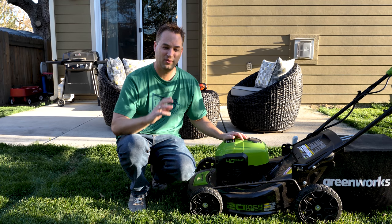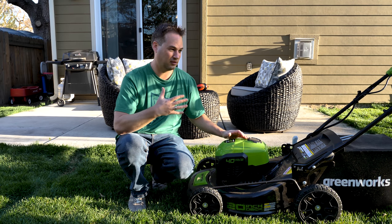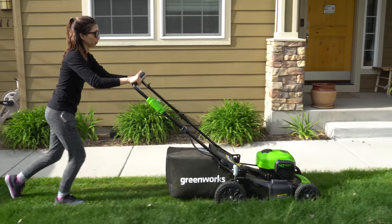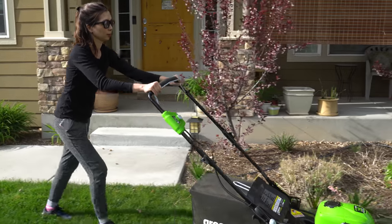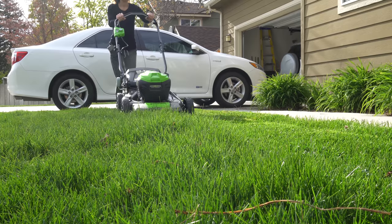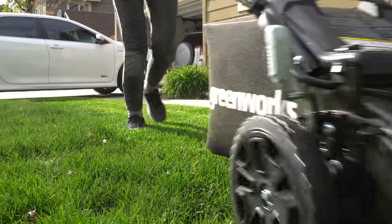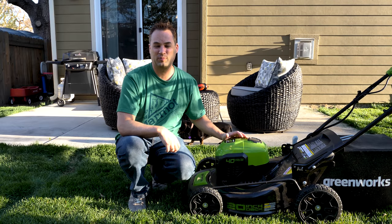And then of course there are the things I already mentioned: it's lighter than my gas mower, so it's really easy to push around. My gas mower is self-propelled, but I'd say this is about as easy to push as the self-propelled mode, because it weighs maybe a third as much. Also there's no gas to mess with, you don't have to smell the exhaust, and it's a lot quieter — that's one of the biggest pluses.